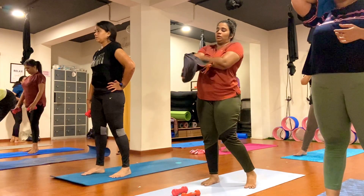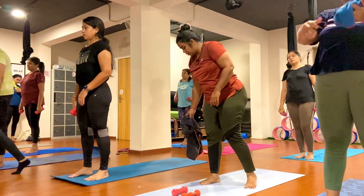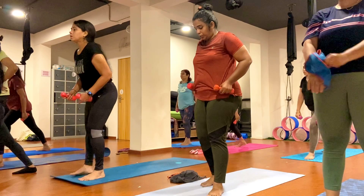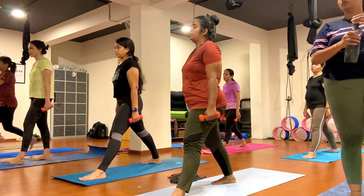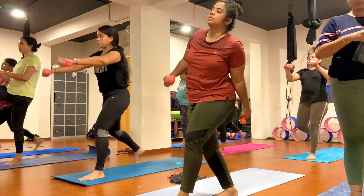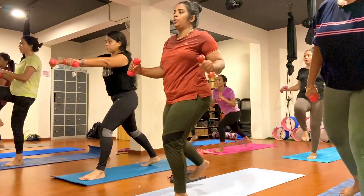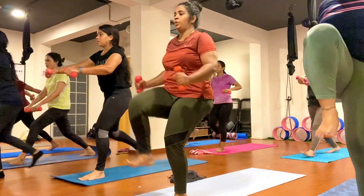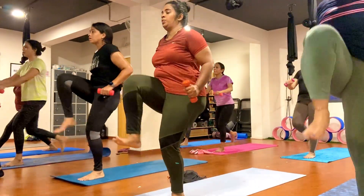Come to the front of your mat. Join both together. Step your right leg back. Switch your hand forward along the dumbbell. Now bend your knee and bend your elbow. Just go, keep breathing. One, two, three, four, five, six, seven, eight, nine, ten.